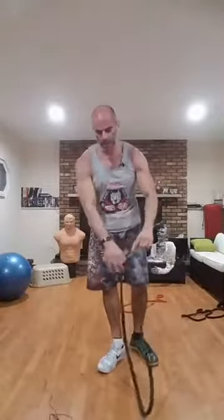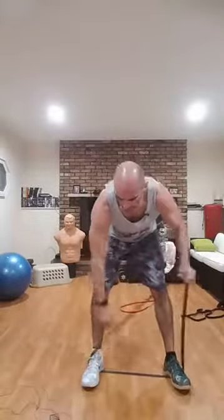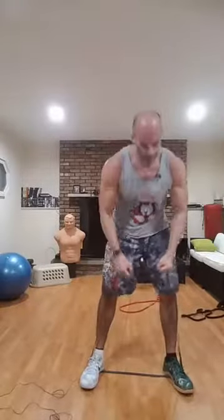Both feet inside the loop for the modified deadlift position. Grab from the outside — we're going hammer curls. Elbows are stuck to your sides. If it's a pretty light band, get some tempo to it and keep that heart rate up. You can double grip it if you have to so it doesn't bounce around. Get a little lower for more tension. Hold those handles, pump those arms up — you do this right and you will get your arms pumped up with these little bands. Five more — one, two, three, four, five.